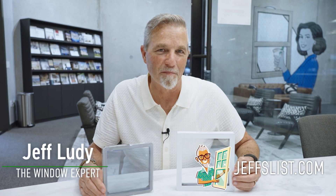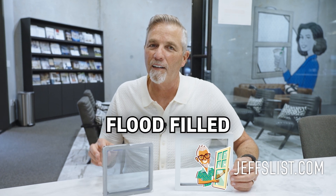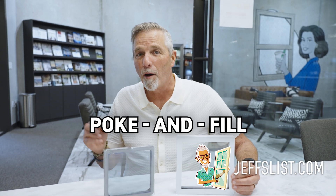Hi, I'm Jeff, the window expert. I'm so glad you've tuned in today. I want to talk to you about the difference between flood-filled argon gas in an insulated glass unit — that's a mouthful — versus what we call poke and fill.